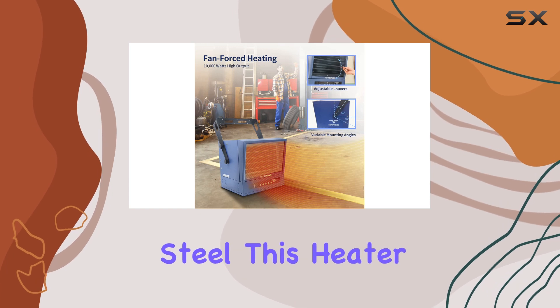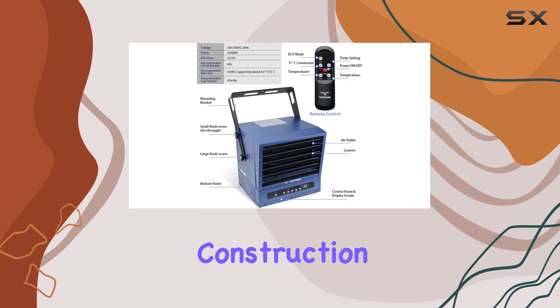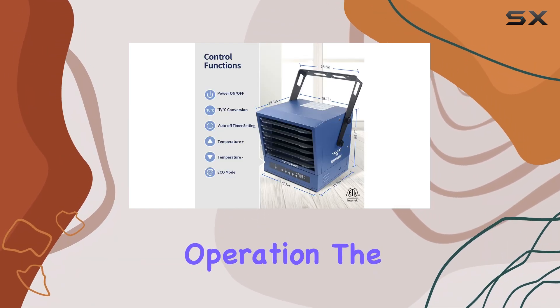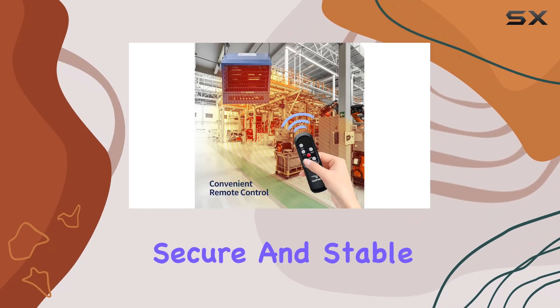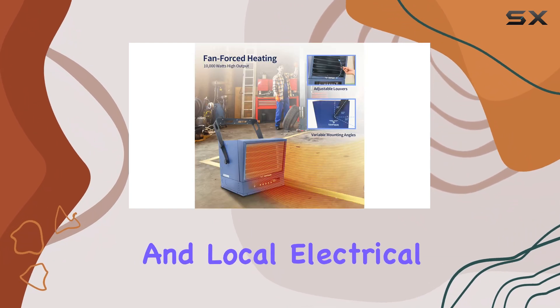Crafted from heavy-duty steel, this heater is built to last. Its sturdy construction and ETL certification ensure safe and reliable operation. The hardwired installation, while requiring the expertise of an electrician, guarantees a secure and stable connection, adhering to national and local electrical codes.